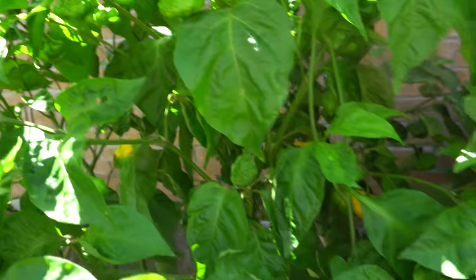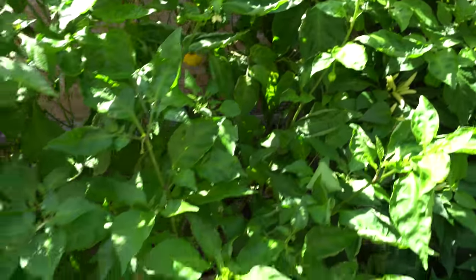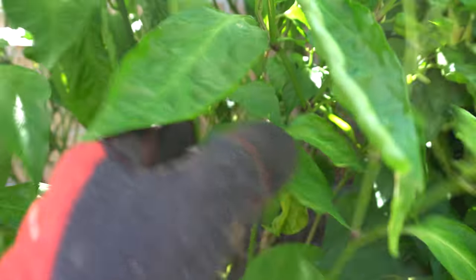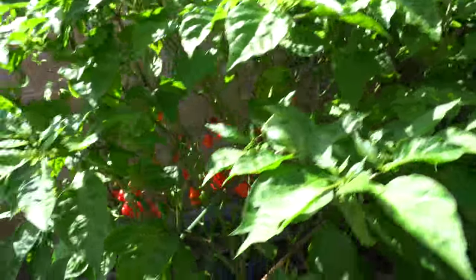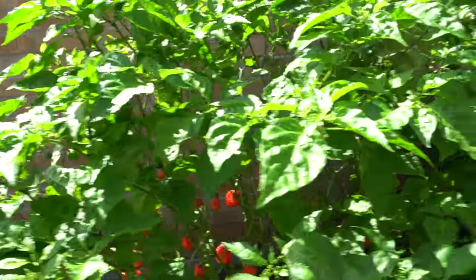Scotch brain here — look at that, beautiful, lots of fruits. Too bad these are not my contest plant. My contest plant is doing horrible. And here's some stargazer starting to change color. I have a few ghosts in here, scotch brains, Texas crimson bonnet — man I love those things, they're really productive. If it wasn't for the fertilizing mistake it would have done so much better.